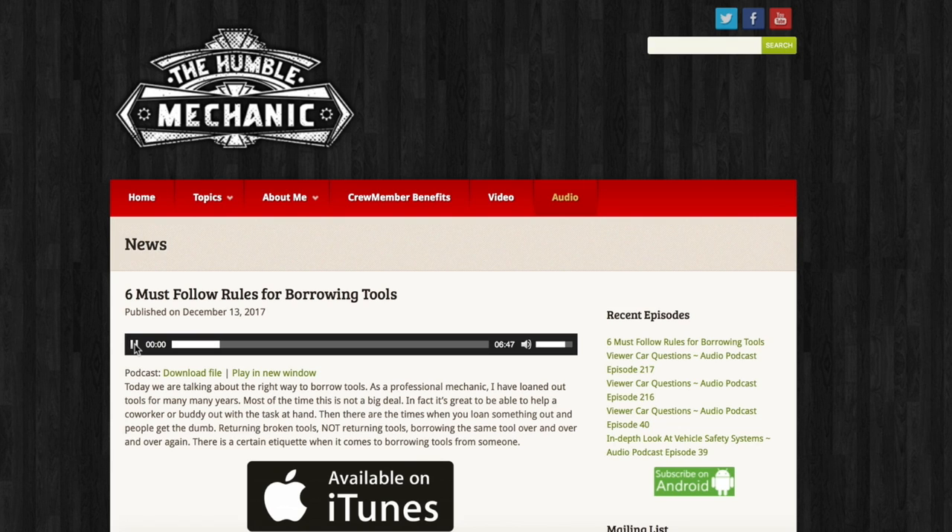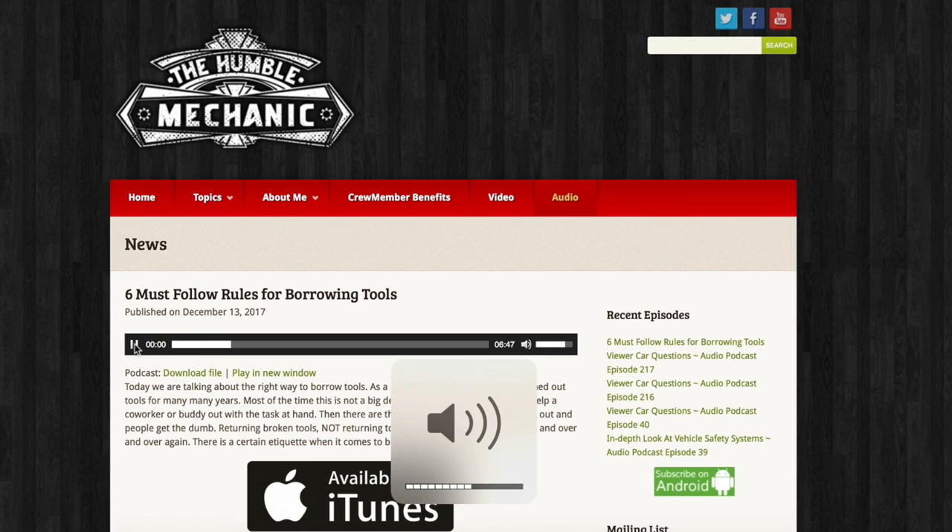In addition to video, there's an audio-only version of these shows you can get on iTunes, Stitcher, Google, or at HumbleMechanic.com.